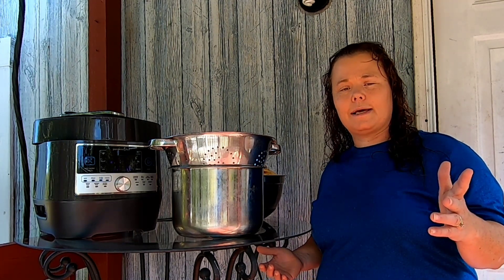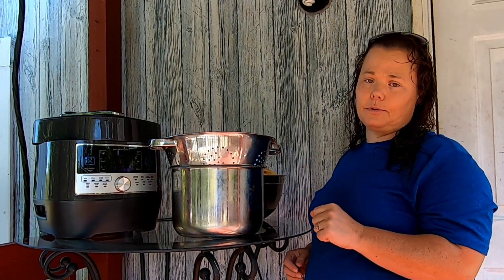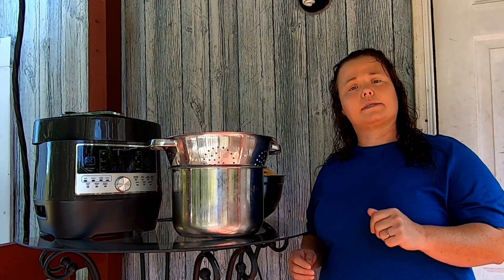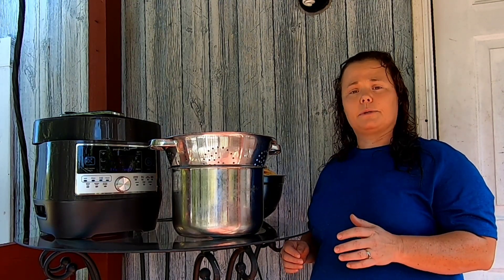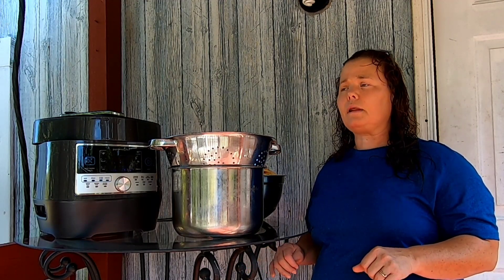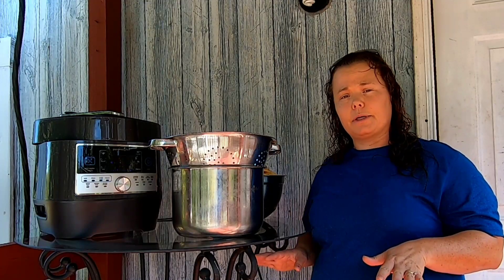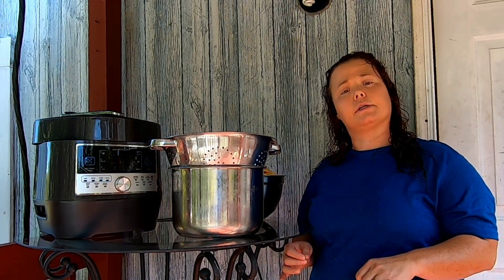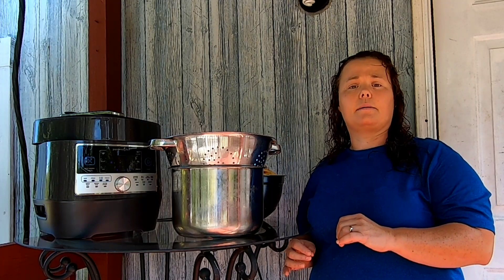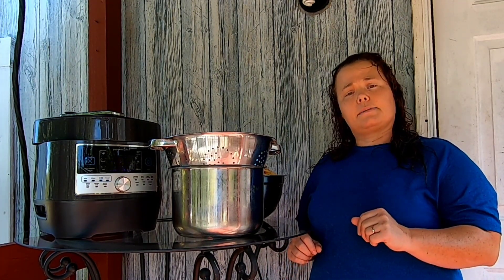Hi guys, welcome back to the Frugal Homestead. I'm Missy, and today we're making unsweetened applesauce to give to my granddaughter who will be born at the end of the month. I don't want her having too much sugar. With apples, you don't actually have to put any preservatives in them — no salt, sugar, or anything — because apples contain enough natural sugar to can them safely.